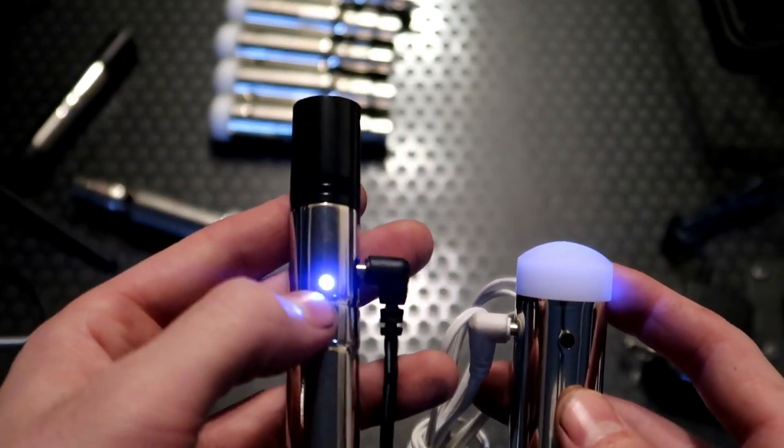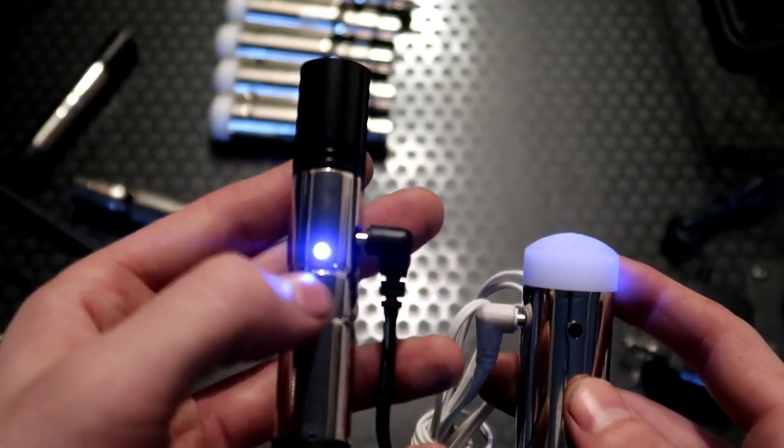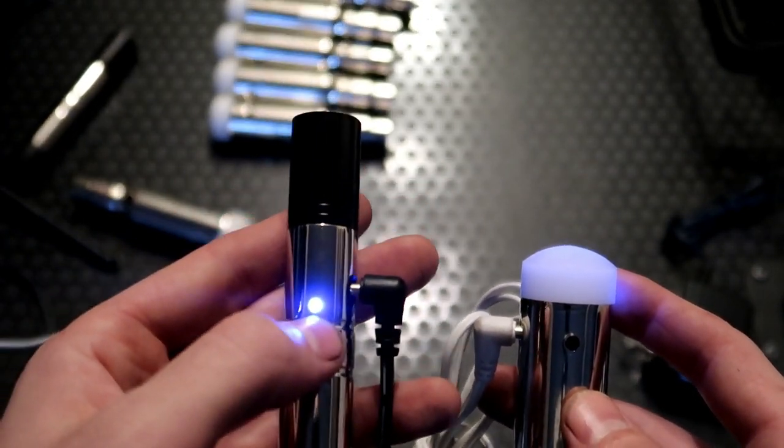So when DMX signal is detected by the transmitter, this blue light is going to change to a flashing red light to indicate it has DMX signal.